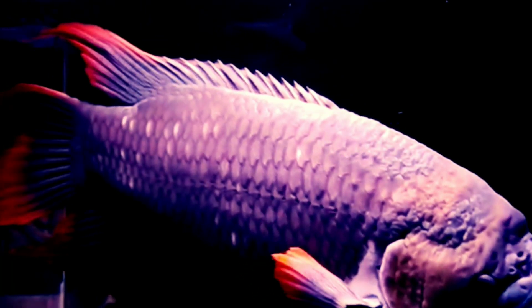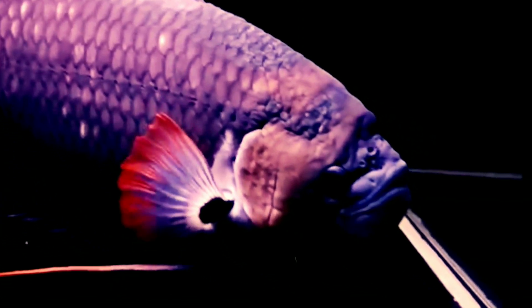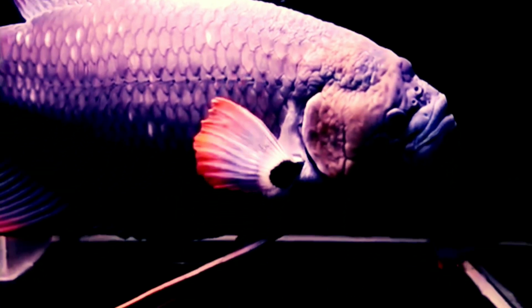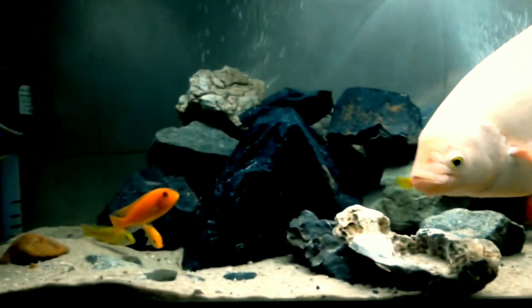The seventh tank mate is giant gourami. The giant gourami will swim in all parts of the aquarium. Juveniles can start out in a 30-gallon tank, but as adults they will need a very large aquarium of around 200 gallons. They are very hardy fish and quite disease resistant, so they can handle a variety of water conditions. Hardy fish like giant gourami is one of the best tank mates for your fire eel.